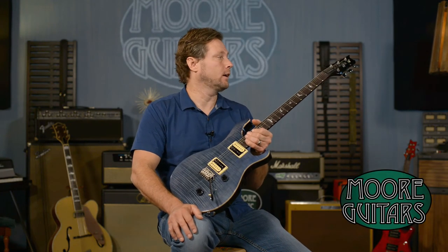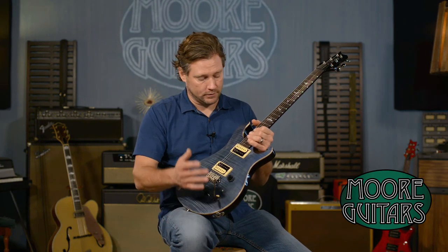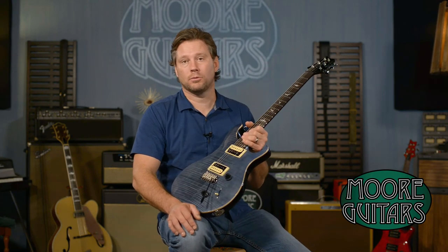So this is the Custom 22. If you're looking for this kind of wonderful guitar at this price point, this is as good as it gets. SE Custom 22.